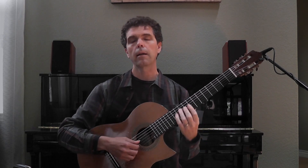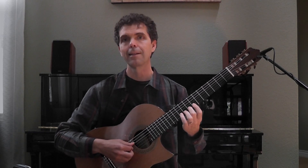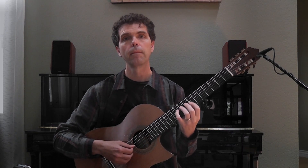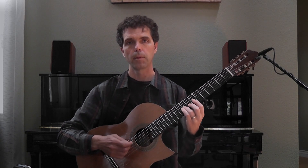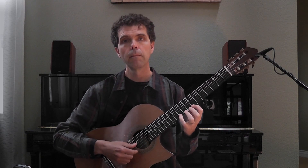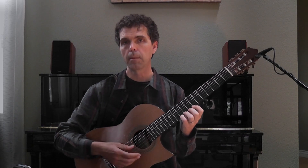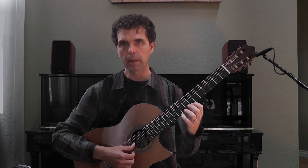I can also approach from two half steps from above. I'm going to target G this time and start on the A above it. I can also approach from three half steps — I'm going to target this D and approach from B below it.